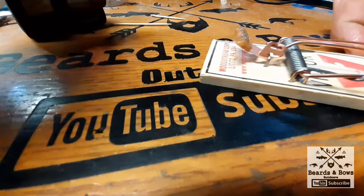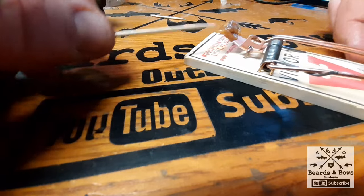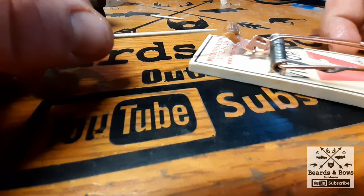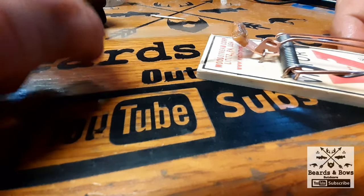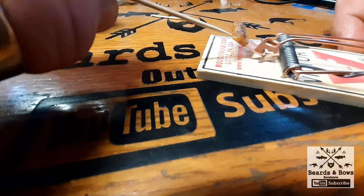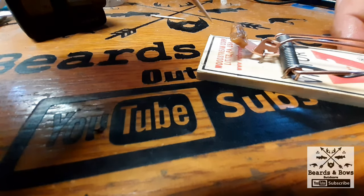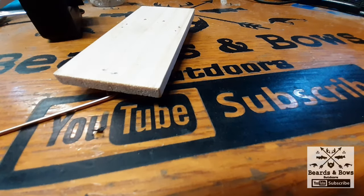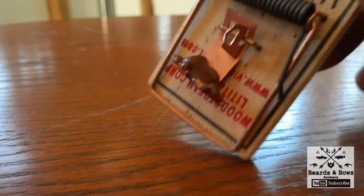Once you set it, the mouse is going to come up there and nibble, nibble, nibble. You might get quite a bit of that Tootsie Roll or milk duds off of there, but those oils will still stay in that toothpick. And once they chew so far, they're going to still want to chew on that toothpick — and that's when they get got. They'll go after the toothpick that's still in it, and bam — this works. This really works.